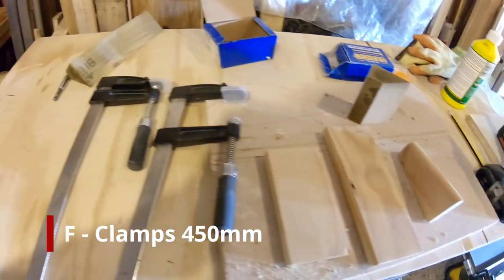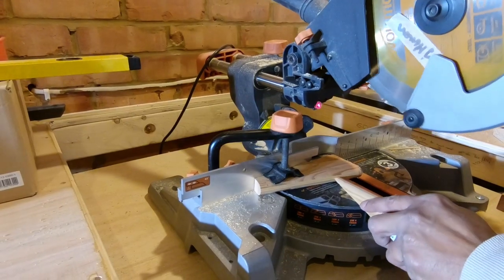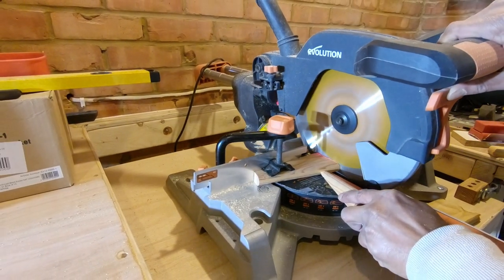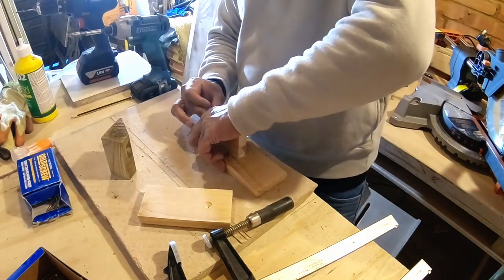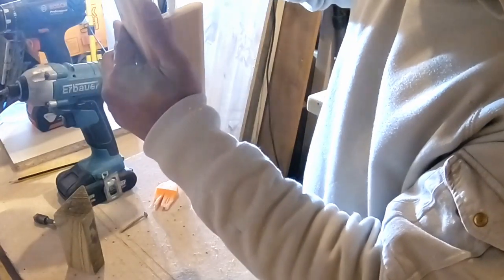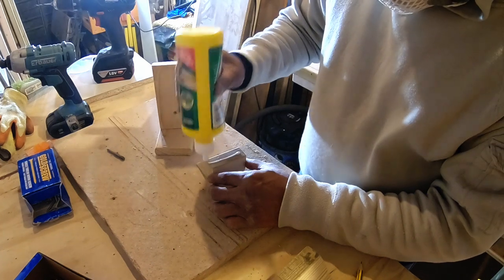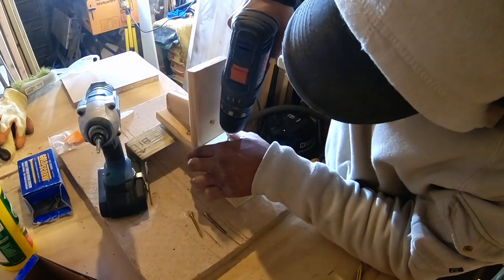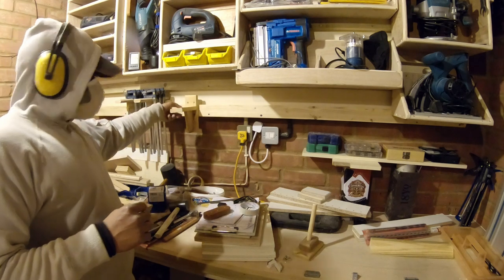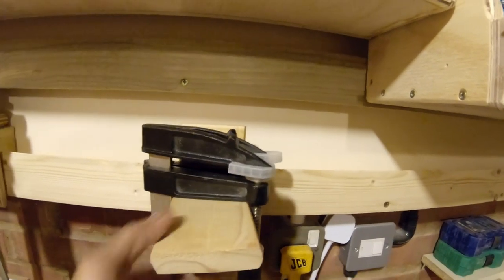The next one is for my 450mm F-clamps. They are similar in design, but the additional thing here is that I accounted for the bevel of the F-clamp — I transferred the bevel angle onto the miter saw and cut the bottom piece at that angle, making it a sort of compound angle. Then I glued and screwed it tight. It's got the same principle: the front long part also serves as a handle, so you can put your clamps on it, take it to your project with the whole unit, work on it, and then put it back on the cleats.